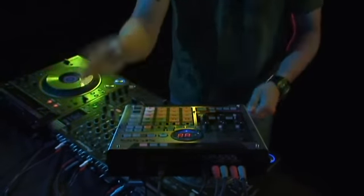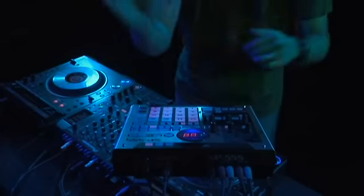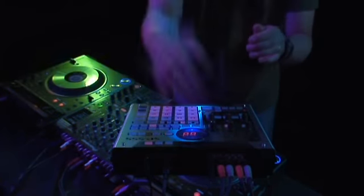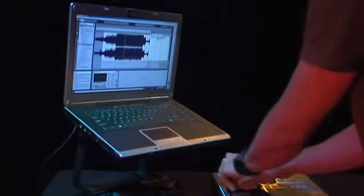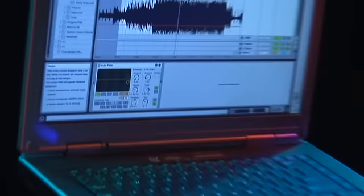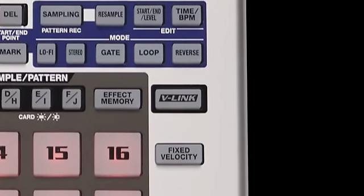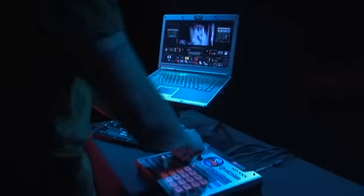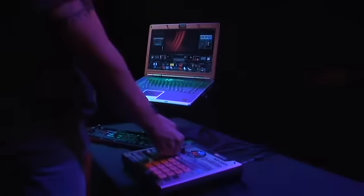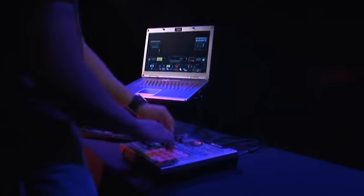You can also use the D-Beam to trigger samples with your hands in mid-air. The 555's real-time controls can also be used to control external devices via MIDI. Use the 555 to control parameters in your favorite DJ software applications such as Ableton Live, Tractor DJ, and many more. The SP-555 is also V-Link compatible. You can use the 555's D-Beam, knobs, and pads as an audio-visual controller using Ederol by Roland's Motion Dive Tokyo performance package.